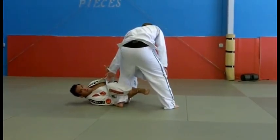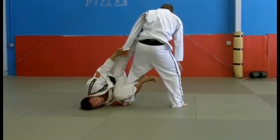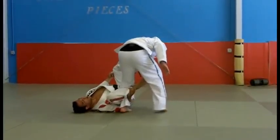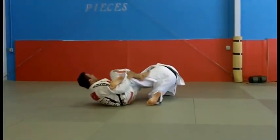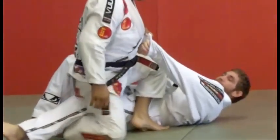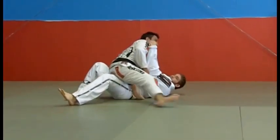My left foot that was on his thigh is going to come up to his armpit. I'm going to go ahead and come all the way up to get him off balance by driving my foot to the floor. Once I drive that to the floor, I'm going to go towards my head, turning towards my own side, coming in and driving my knee to the hip and stomach, washing my leg.